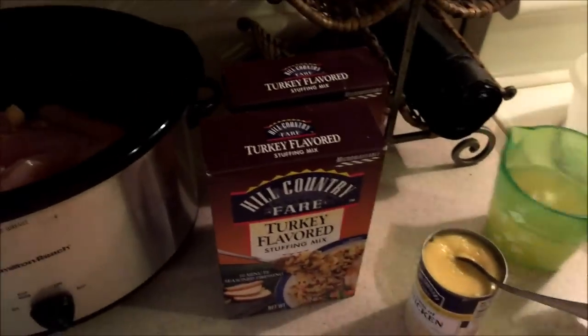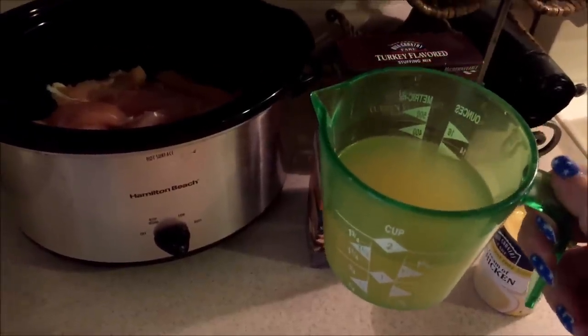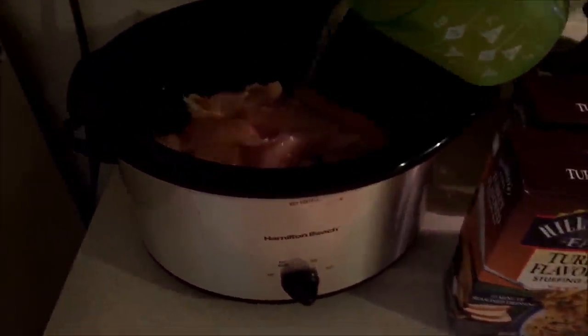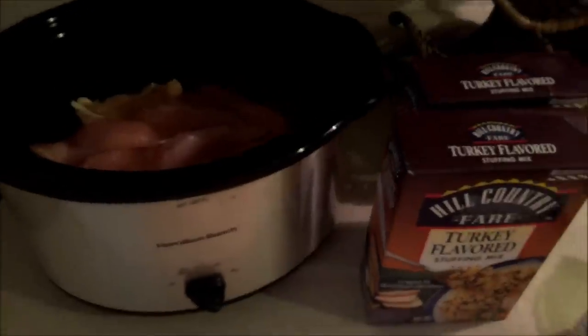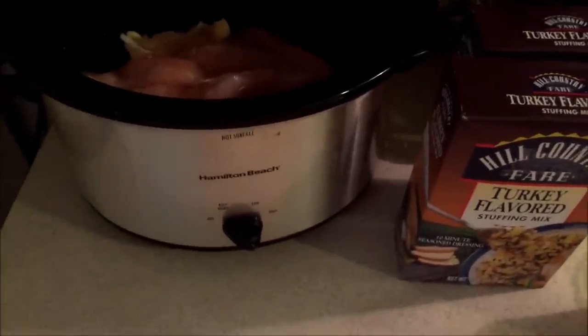The very first step is to go ahead and put your chicken in the crock pot. Then if you're using as much chicken as me, you're going to want to take at least a cup and a half to two cups of chicken broth and pour it in on top of your chicken. I added a little splash more — but definitely at least a cup and a half of chicken broth if you're using as much as me.